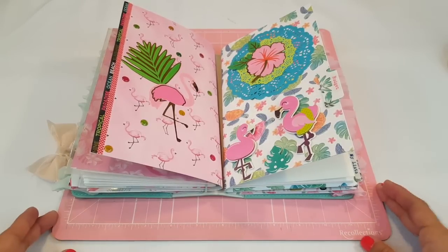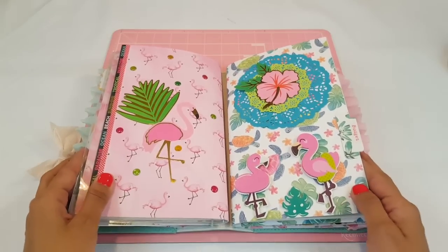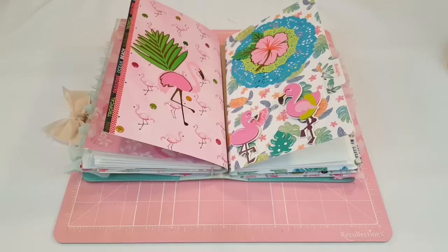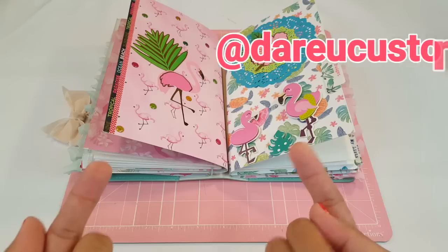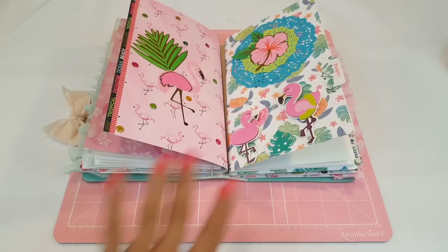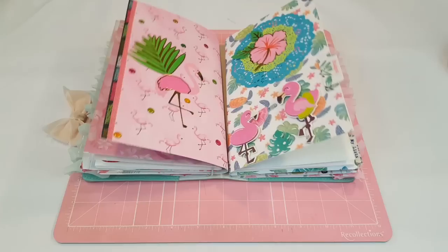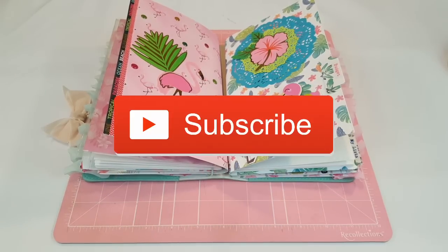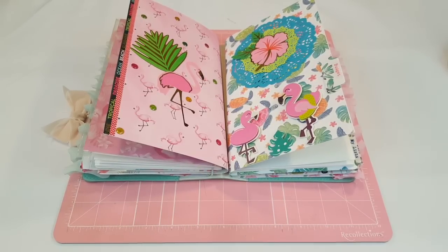I hope you guys enjoyed today's video of my July theme setup. Let me know what you guys are doing for your July theme. Pam has an Instagram page now — she's super creative and makes beautiful jewelry, so go check her out. I'll leave her Instagram name right here. She also did a tropical theme in her traveler's notebook for July and it looks really cute. If you enjoyed this video, give it a big thumbs up, don't forget to subscribe to my channel. I love you guys and I'll see you in the next one. Bye!